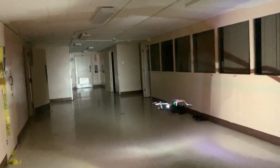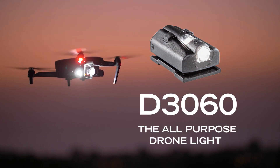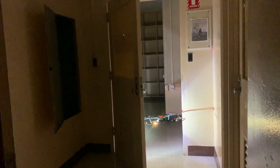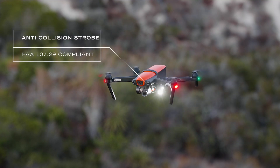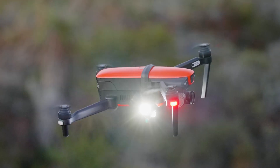The FoxFury D3060 is a small platform drone light. It was designed to be compact and powerful, combining short-range task lighting and anti-collision lighting. The D3060 is made for drone pilots looking for a lightweight but durable light that can satisfy FAA 10729 night operation regulations.